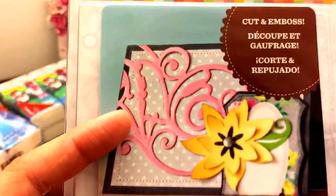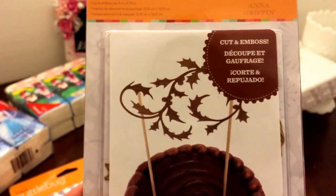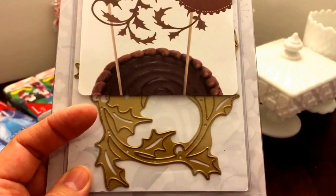This one is a holly whisper and that will be nice for next Christmas, so I'll put that with my Christmas dies.